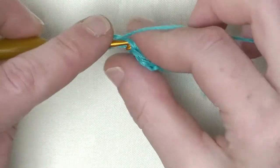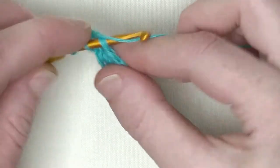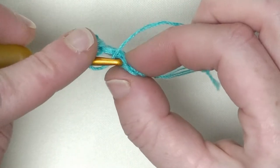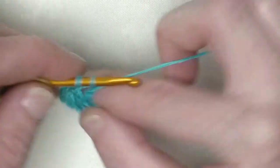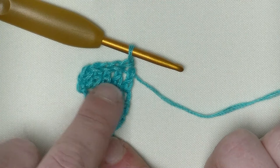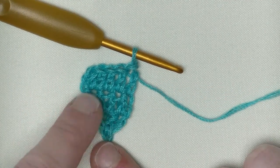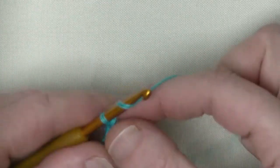Now double crochet throughout this row — one double crochet in each stitch. That's the third double crochet, the fourth double crochet, and the last one is in that chain one that I made to start the next row. In that chain one you make your double crochet. Now you have a total of five doubles in a row. Two in the first and three in a row. Only on this side we will increase — this one will be straight, so one line straight up only at this side.